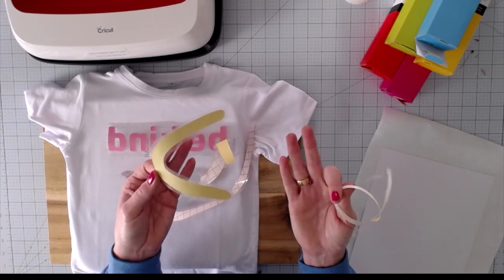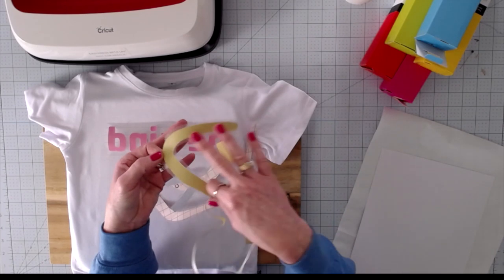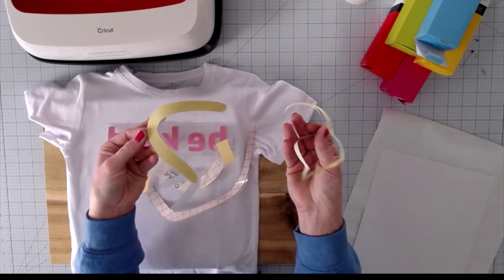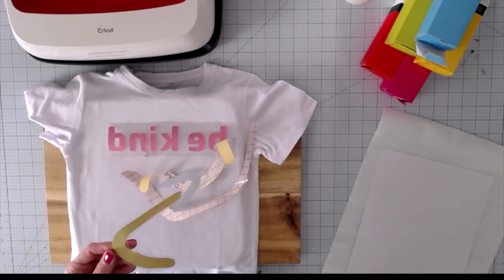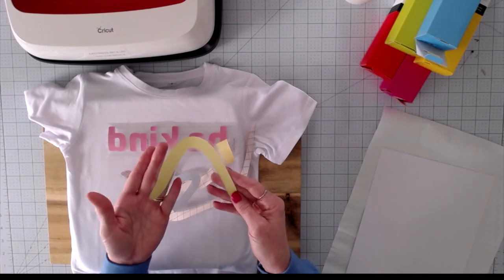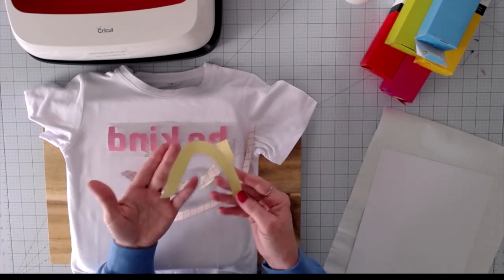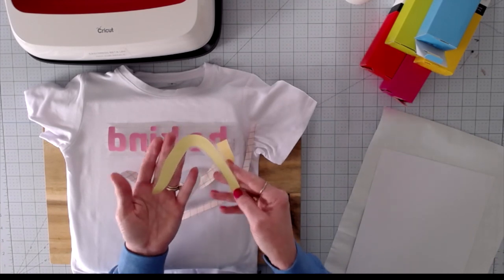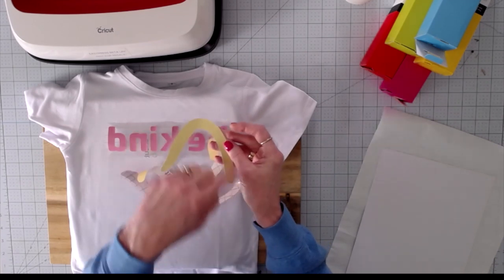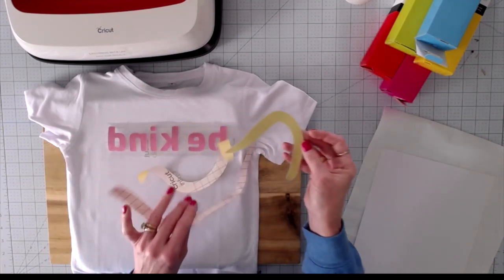In fact, you don't want to use a weeding tool because you'll risk scratching the ink. You want to touch your transfer ink as little as possible. Make sure your hands are dry and lotion free so that you don't pick up any ink or put any fingerprints into your design. When you cut infusible ink, just like iron on, you're going to make sure that you click mirror. Everything's going to be mirrored — put it pretty side up on the mat, grid side down, mirror your image, and then cut it out.